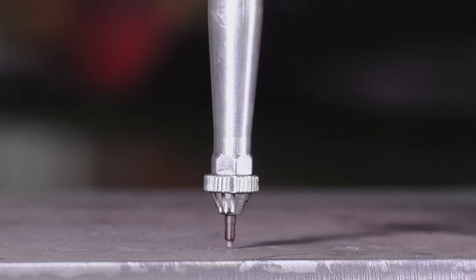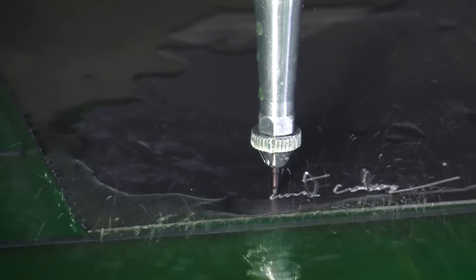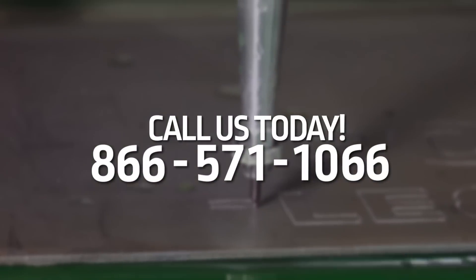Include the plate marker when ordering your new TorchMate cutting table, or add it to your existing TorchMate machine at any time. Call us today to introduce plate marking capabilities to your shop.